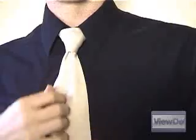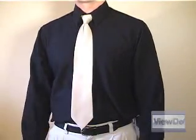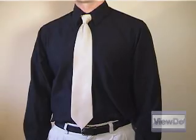Lastly, make any adjustments to the knot, especially at the point where the wide end meets the knot. If you sized everything right, the tip of the tie should just touch your belt buckle.